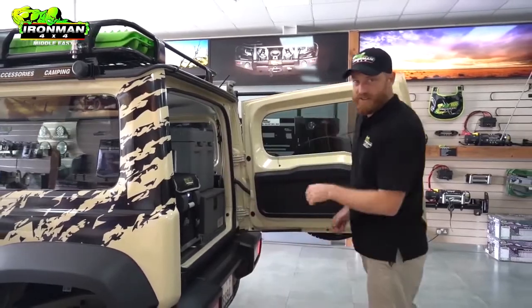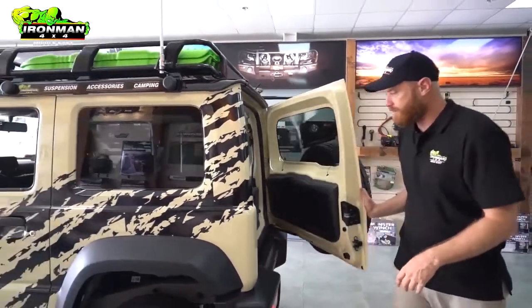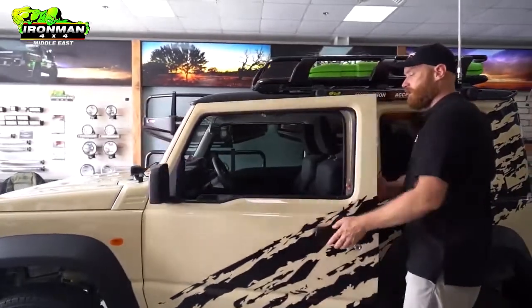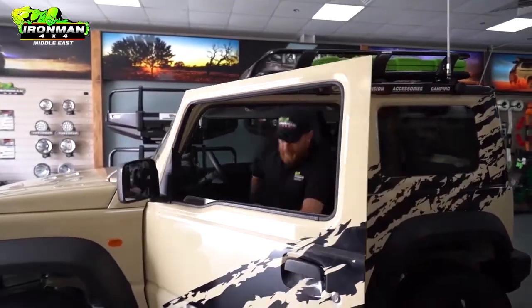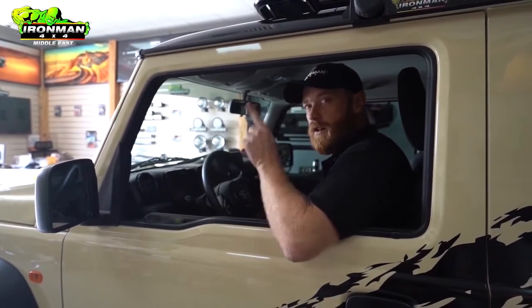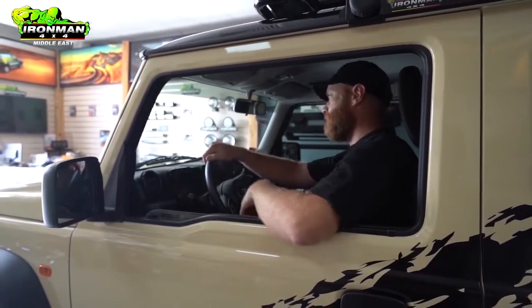It's about time for me to take this little beast out. Come down and see the guys at Ironman 4x4 in Russell Thor — they'll take care of you. It doesn't matter if you've got a Y61, a Jimny, or a 100 or 200 Series Landcruiser, they've got something for you. I'll see you guys out there.